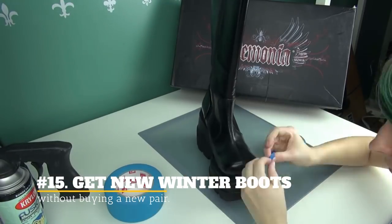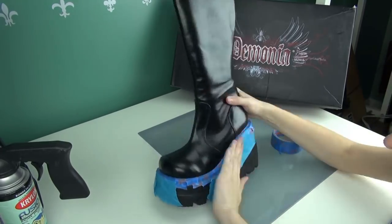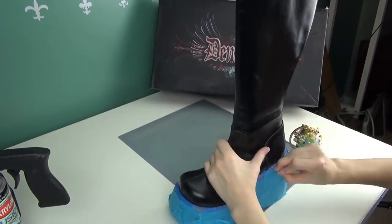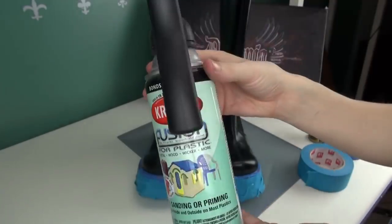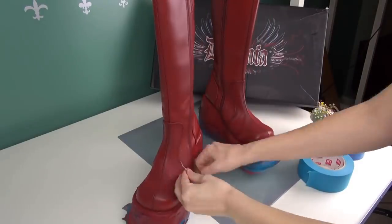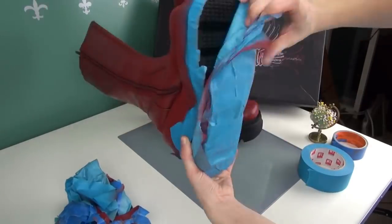15. Get New Winter Boots Without Buying A New Pair. No need to wait for the clearance sale to get a new pair of winter galoshes. If your old boots from last year are nowhere near being worn out, just redesign them using spray paint. Even those old hunter boots will look like new ones.